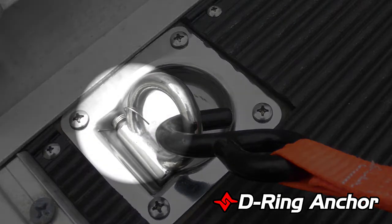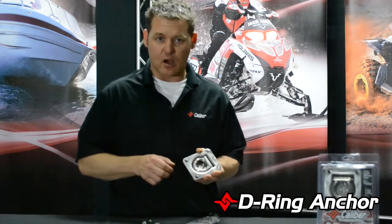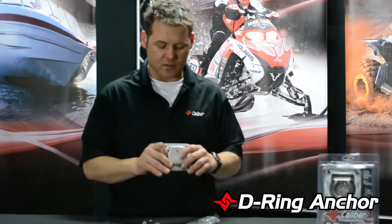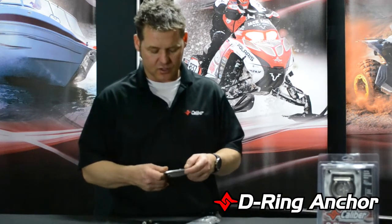We've got a spring-loaded assist on the actual D-ring, so it's going to stay in the down position all the time. So when you're going down a rocky road or down the highway, these things aren't going to be bouncing around. It's also got a hole on the bottom to eliminate any kind of buildup of snow, ice, mud, things of that nature.